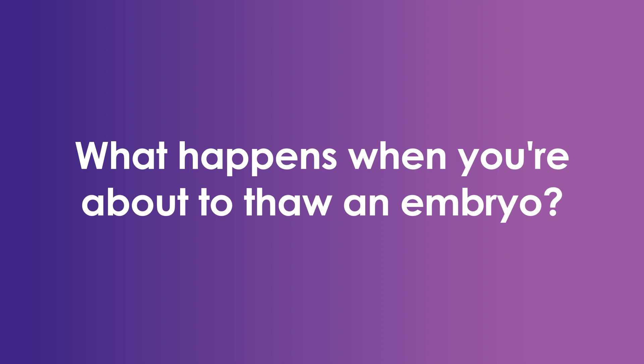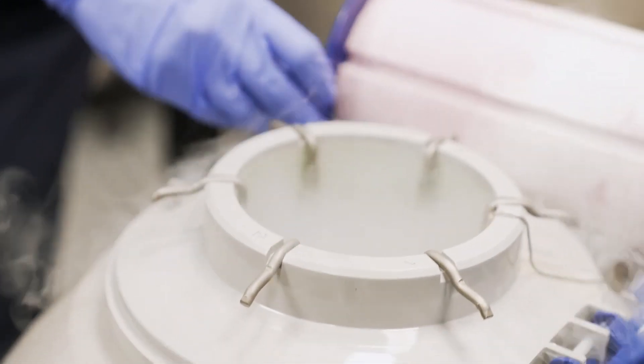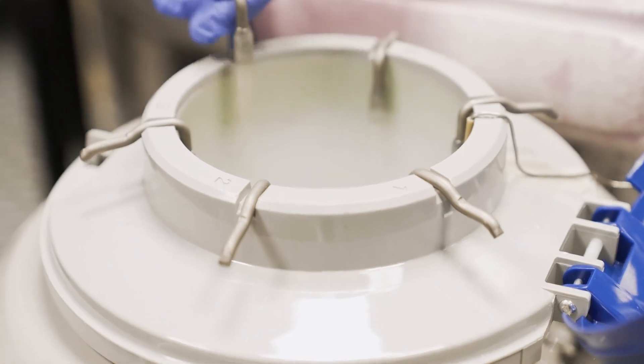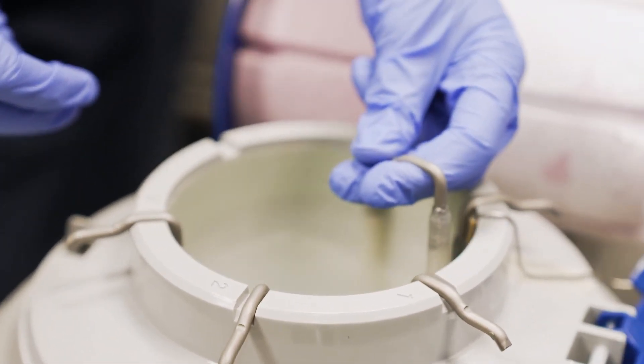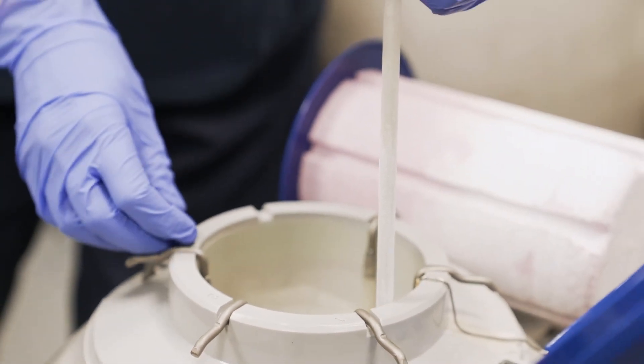So what happens when you're about to thaw an embryo? The embryologist will select an embryo to thaw, and we make the selection based on which is the next best embryo to thaw. We then pull this embryo out of the liquid nitrogen tank and scan it for its barcode. Then we pass this embryo through a series of solutions which essentially rehydrates the embryo — it draws the cryoprotectant out and puts the water back in. The embryo will then be ready for transfer.